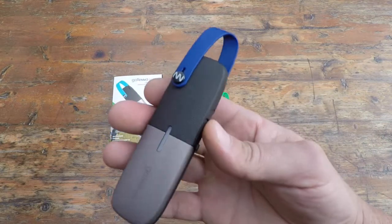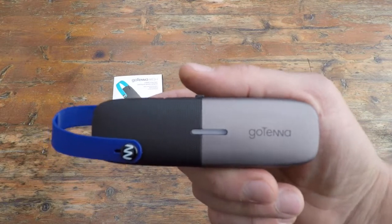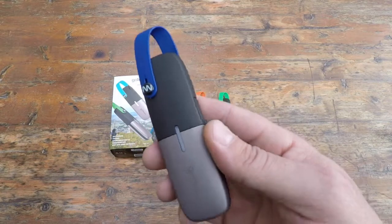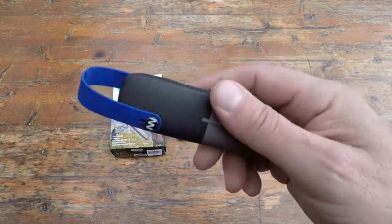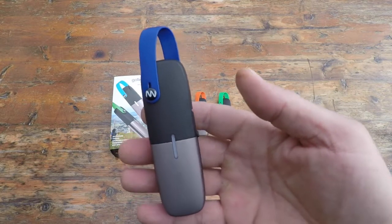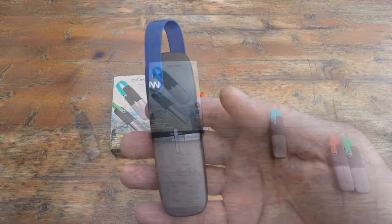When I saw these goTenna mesh units, I figured — they all have a cell phone, so all they really need to do is pick one of these up. It won't give me the range I'd get with my ham radio, but it's something as opposed to nothing to get us communicating. So I picked up a few units and let me share some more information on my findings.